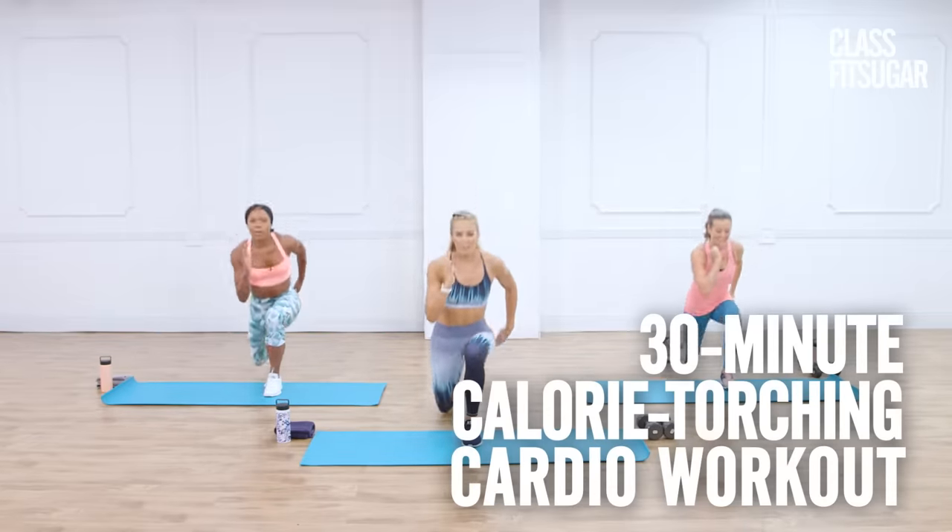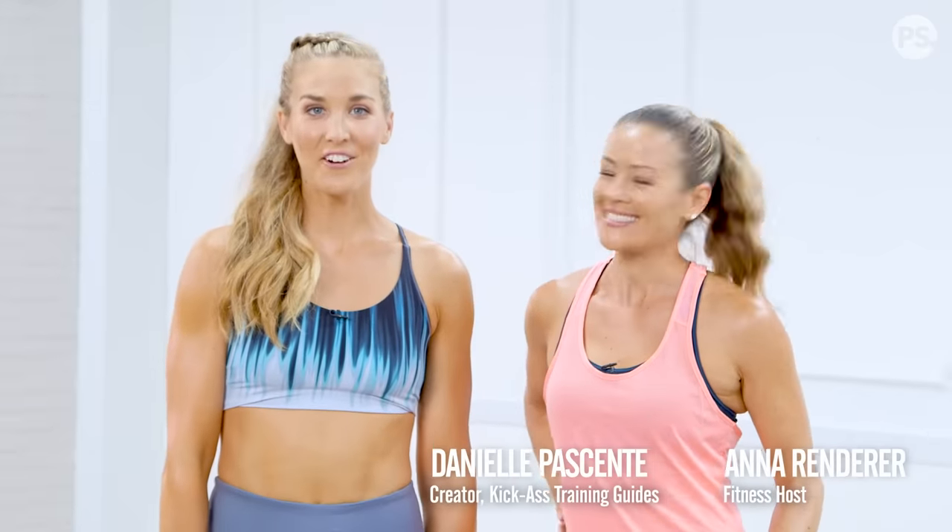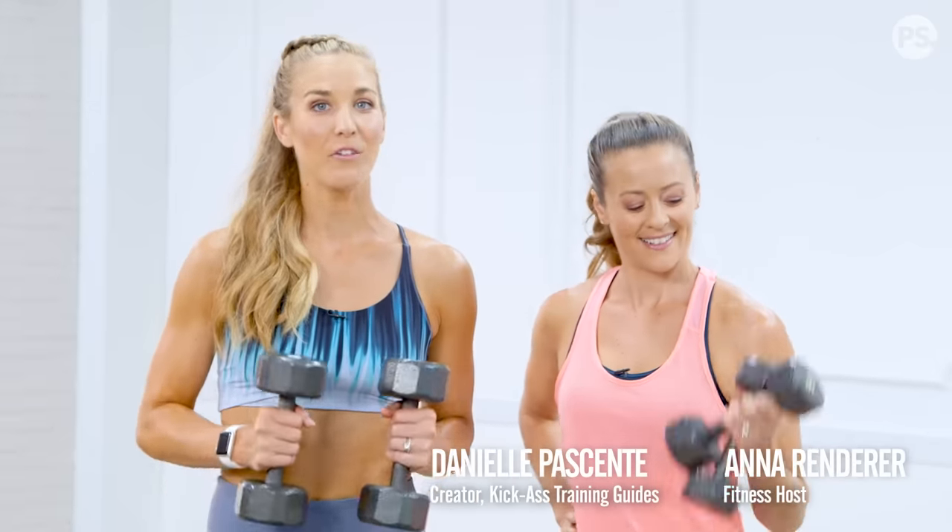Get ready to burn major calories with our girl, Danielle Pacente. Thanks, Anna. This is a standing cardio workout, so all you need is a pair of 5 to 10-pound dumbbells and a great attitude. Let's get ready to rock.